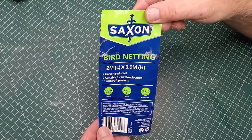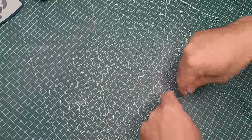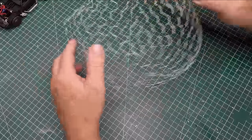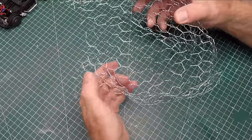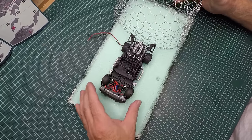Starting off, I'm using some bird netting — galvanized wire — and I've cut a small square out and shaped it into a kind of a ball to get me started. I'd recommend using gloves when you're working with this type of netting. I didn't have any at the time so I ended up pricking myself a couple of times. I flipped over the XPS foam just so I wouldn't scratch up the surface for some tests.